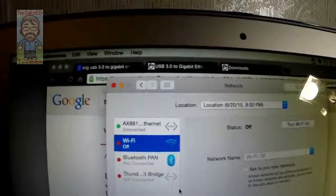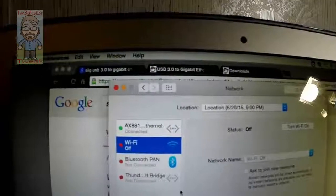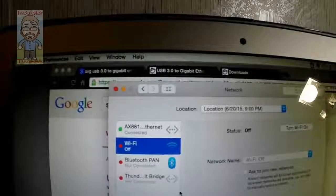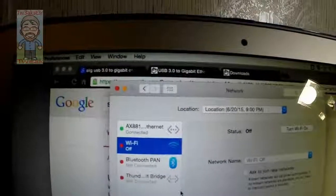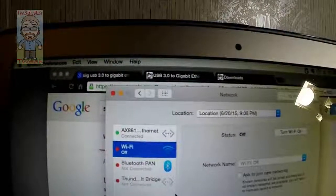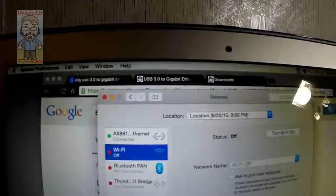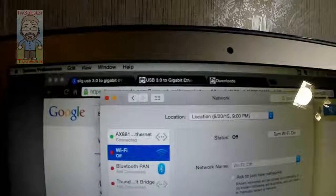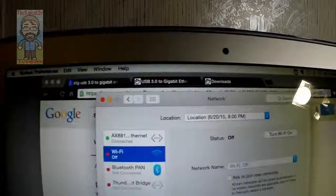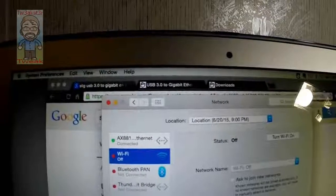It worked on Zorin OS and on Windows 7 as shown in the video. On the box it only indicates Mac and Windows support, but you can also use it with Linux — either grab the driver from the website or it may just auto-detect like it did for me. Windows 7 and Linux both picked it up automatically; the Mac required manually installing the driver software. Three operating systems, a lot of flexibility.